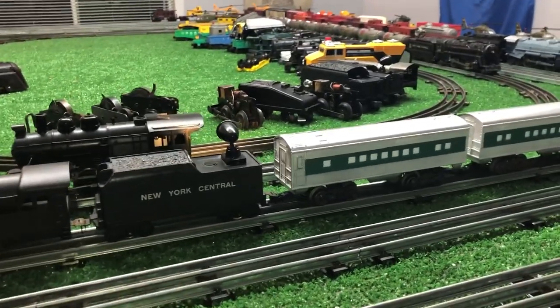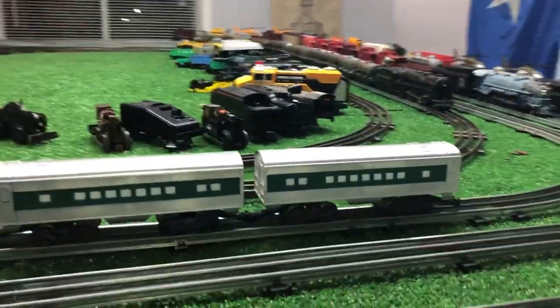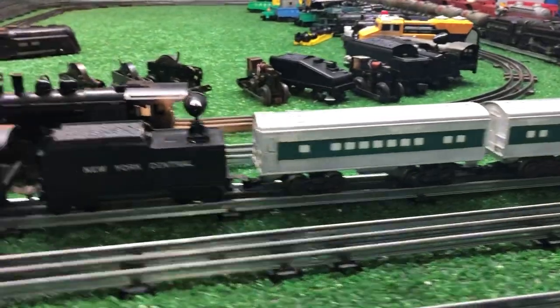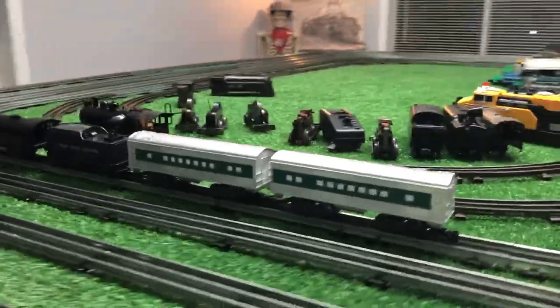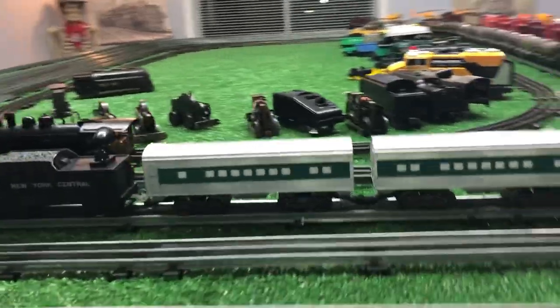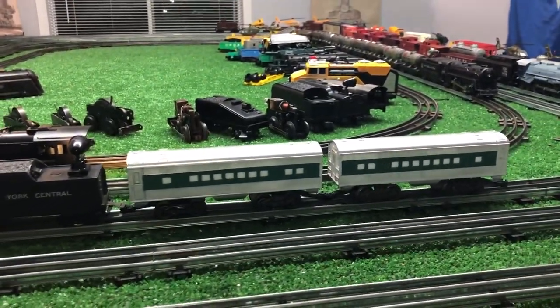I don't think it looks bad. I could probably just go ahead and spray the entire thing silver, windows and all. These are the cheapest passenger cars you're ever going to find, and I paid five bucks for that entire set.